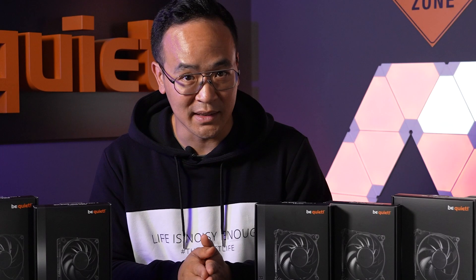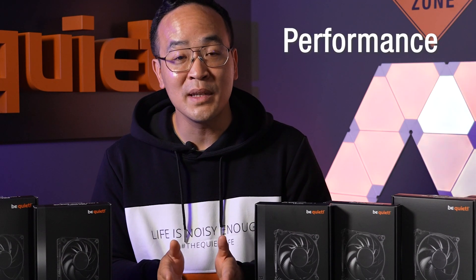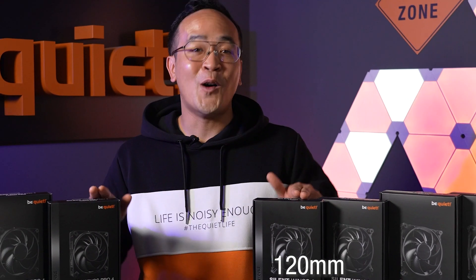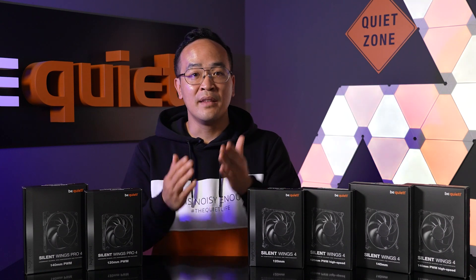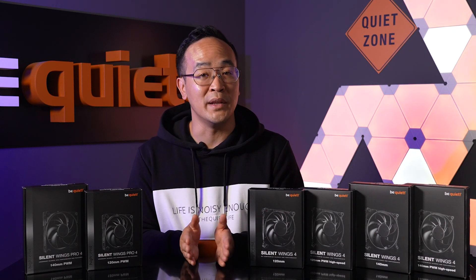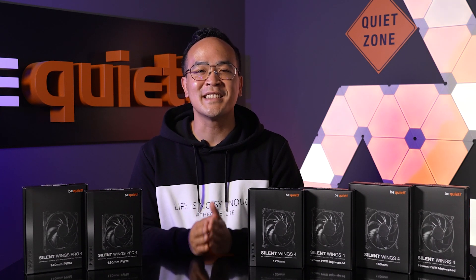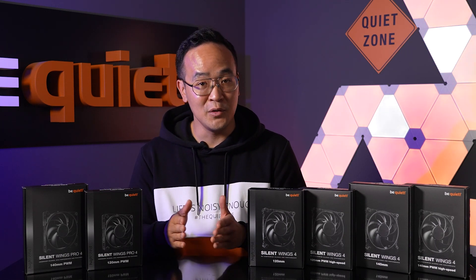Let's start with the core competence of our new Silent Wings 4 Series: namely the performance and the loudness, which have always been our specialty on the market. Whether 120 or 140mm, high speed with or without PWM, the feedback from the community and our customers showed that our Silent Wings were always very popular in the purchase recommendations for fans of silence. Therefore, the development team has concentrated on increasing the performance even further for the new generation.